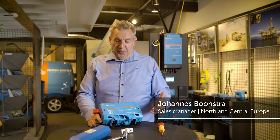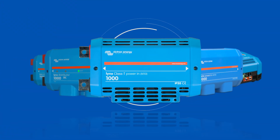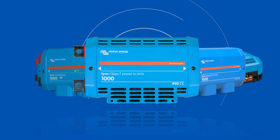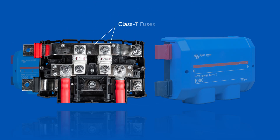Hello, welcome to a new video on the Lynx product range. What I have here is the Lynx Class T Power In, an extension to the Lynx power products. You might think, well, you already have a Lynx Power In and a Lynx Distributor — well, this one houses special fuses: the T-class fuses.